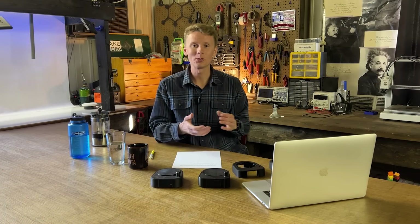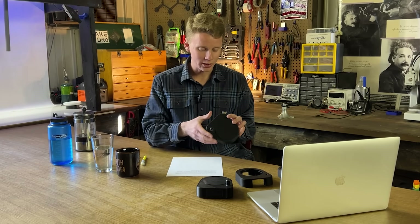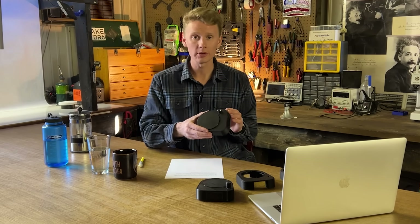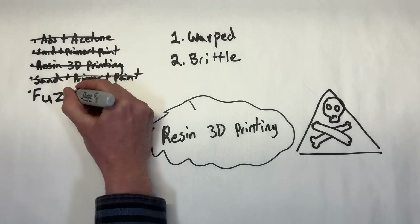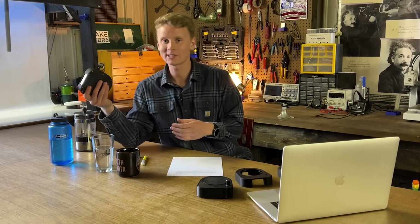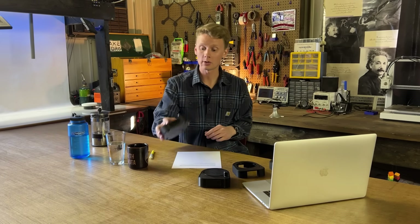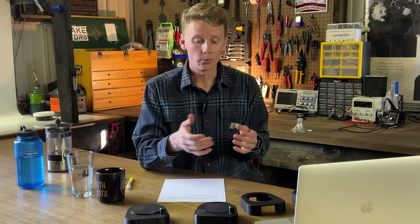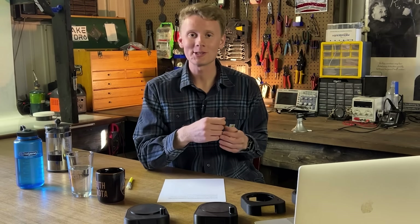It brings me a lot of joy to look at this product because I know how much time and energy went into getting to this point. As I shared today, there was a lot of failure along that path. But don't be afraid of failure — if something doesn't work, just try again. Don't ever stop. Fail your way to success if that's what you have to do. I would have never been able to create this incredible invention if I had given up at any one of those failure points.